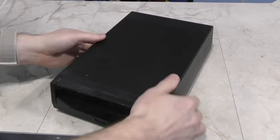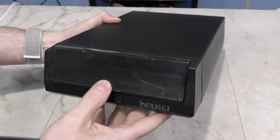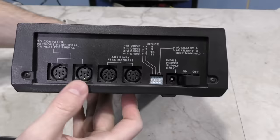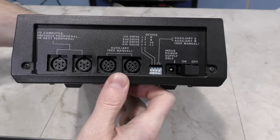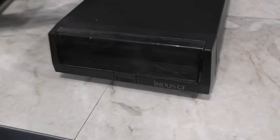Now I want to talk about the Indus GT. The Indus GT has a very refined outward appearance as compared to the industrial look of the MSD drive. The front face is supposed to open by pushing the button, but mine needs a bit of help. The cover doesn't really do anything other than just look cool. On the rear, it has the two Commodore serial ports, and then these mystery auxiliary ports which nobody knows what are for — even the manual says they are for future use. Then there are DIP switches for setting the device number. And as you can see, it uses an external power supply. This is how the drive ended up being a good bit smaller than the 1541 of the era, and probably helped keep it from overheating as well.